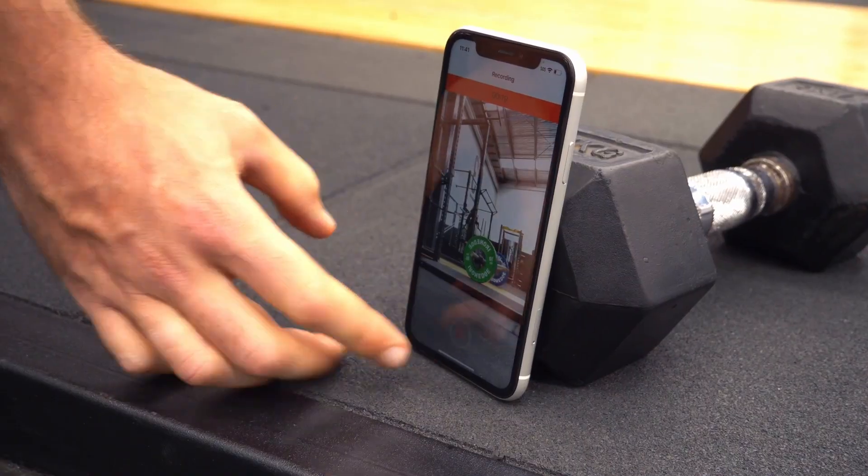So there we have it — five quick tips to help you get more out of your Metric recordings. If you follow these, you'll get reliable, valid results every time you use Metric. Happy lifting!